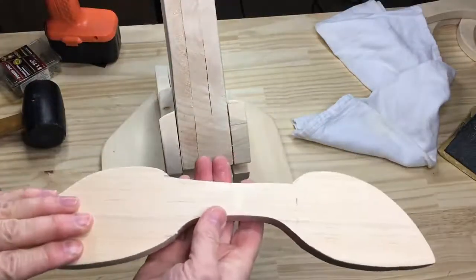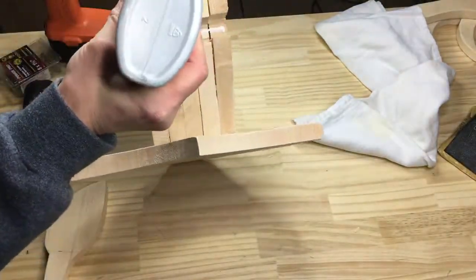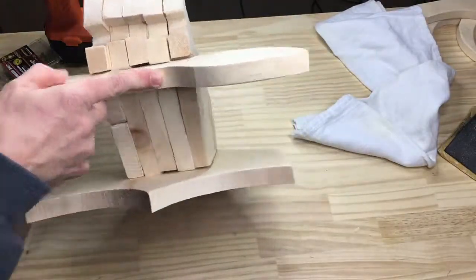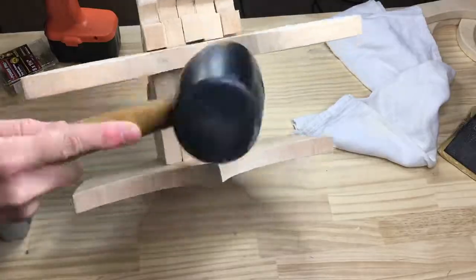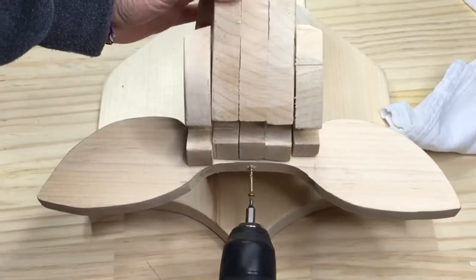I inserted the ears into the back notch after I added some wood glue, and I tapped them into place and added a screw to make sure that they stayed. The same thing was done with the antlers.